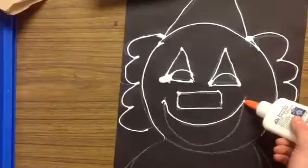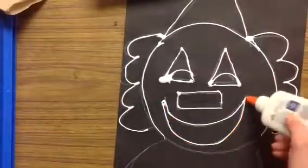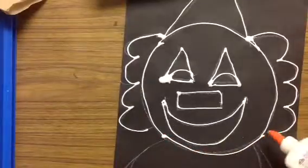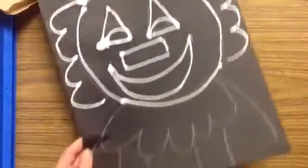Some of you might want to touch the orange tip to the paper; some of you might want to hold it up a little bit to glue — that's going to be your choice. I'm going to slide this up; I'm almost to the bottom.